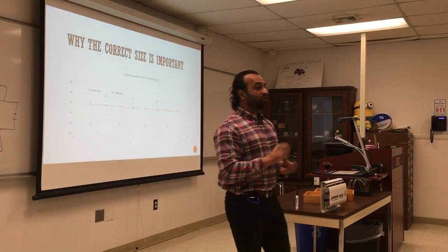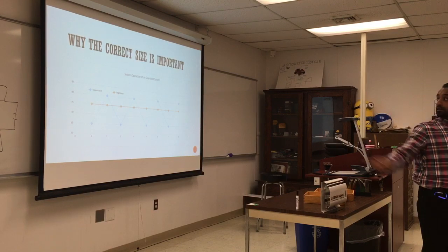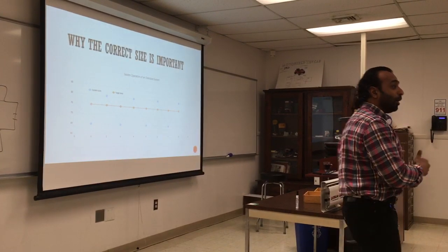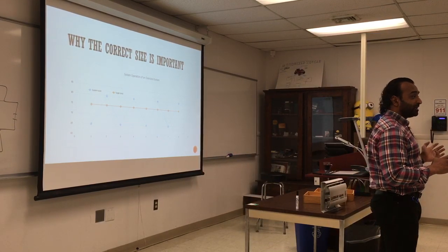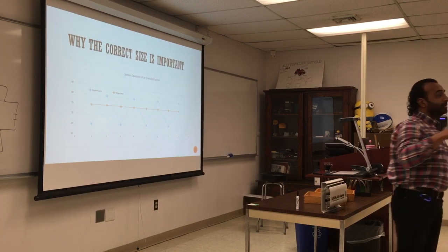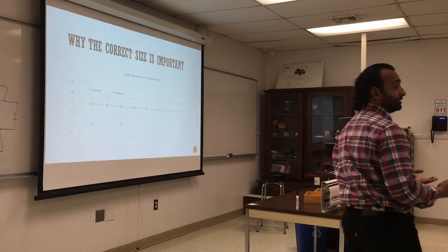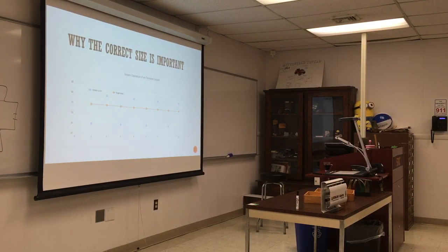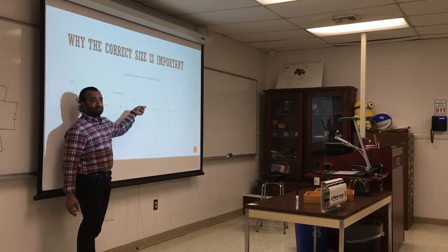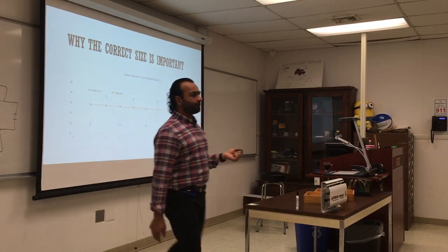Another analogy: why does your car get better MPG on the highway than in the city? In the city you accelerate, stop, accelerate — moving from stationary takes a lot of energy. On the highway you only resist road friction and air resistance, so at 65 mph the RPM might only be 1,000. That's more efficient. The goal with heating is the same: if we can replenish heat at the right rate, we consume the right energy; overshooting and undershooting both represent waste.